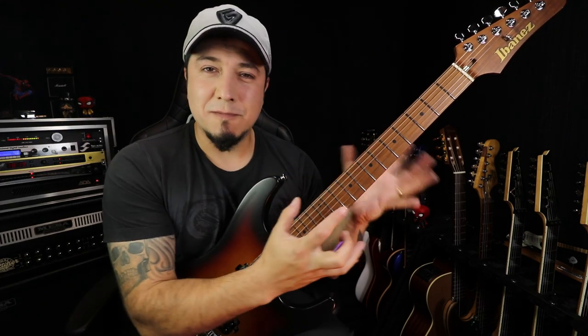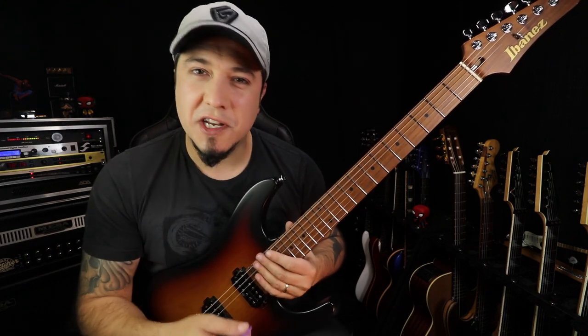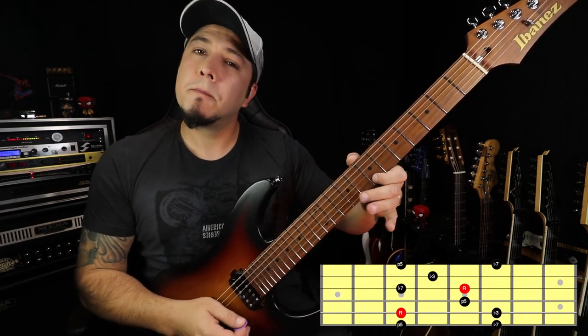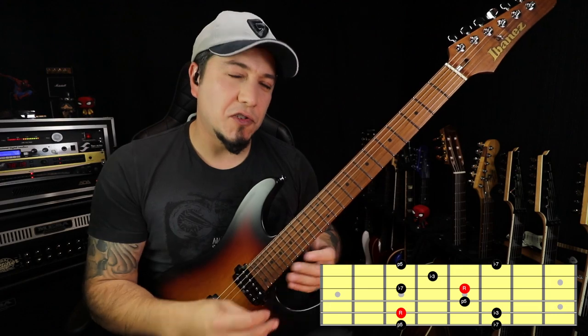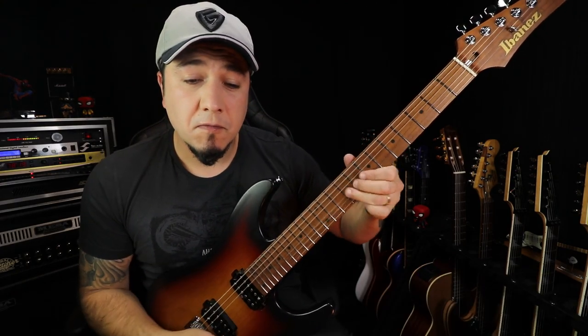Quando você ficar limitado, é interessante você colocar um arpejo. E o arpejo mais próximo seria mi menor com sétima. Assim nós vamos somar esses dois elementos: pentatônica e arpejo.